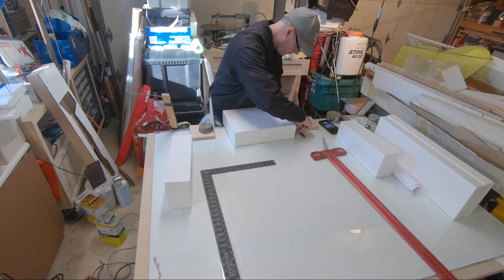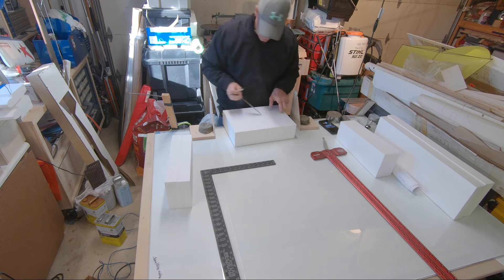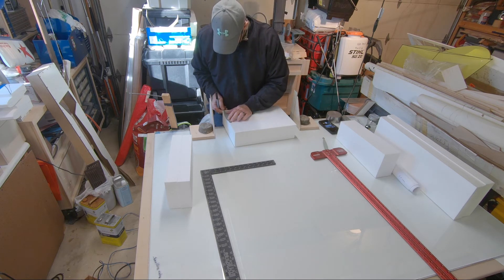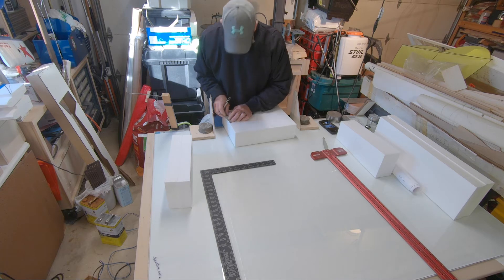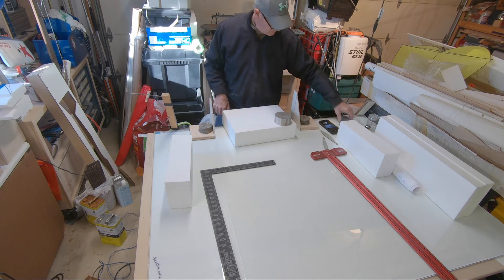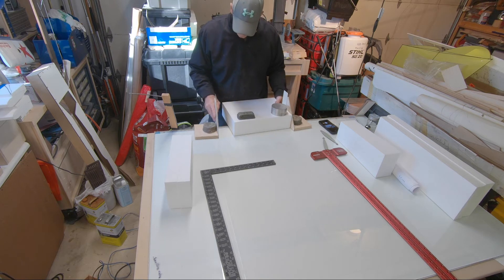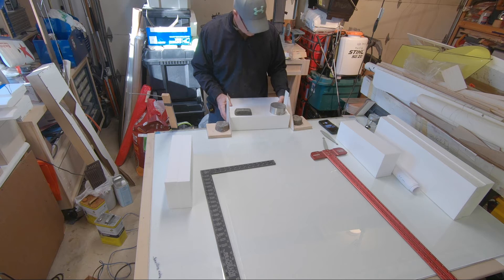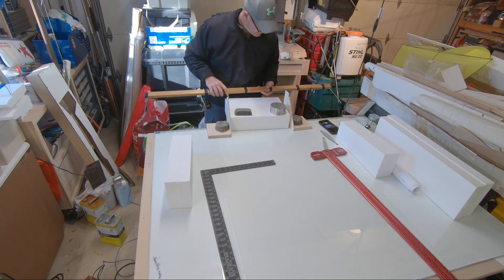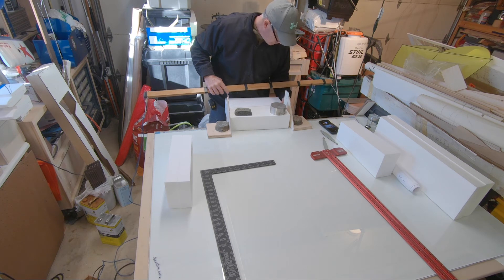What I mean by that is: if you take the top plan view and you flip it root to tip, tip to root, you'll have a block. I take the template itself and I transfer the root template to the foam block. I'm cutting both wing panels — left and right — and they're nested. I put the root on one end of the block, then flip it around, so I'm cutting the block at an angle. I've got weights there to hold it so it's 90 degrees.